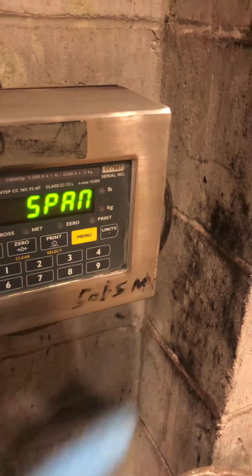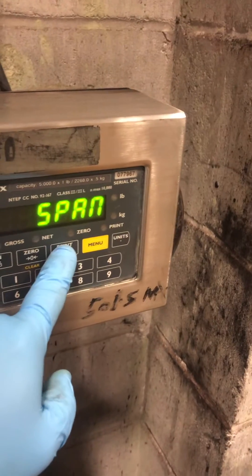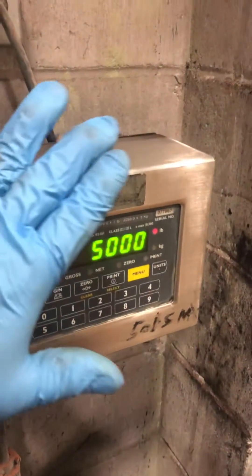You're going to hit menu. It's going to come up span. Once it comes up span, you're going to hit select. Now 5,000 is the capacity that's programmed into the indicator.